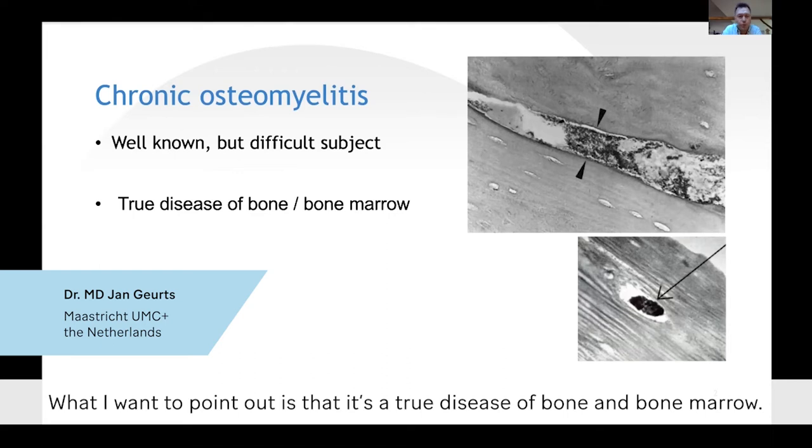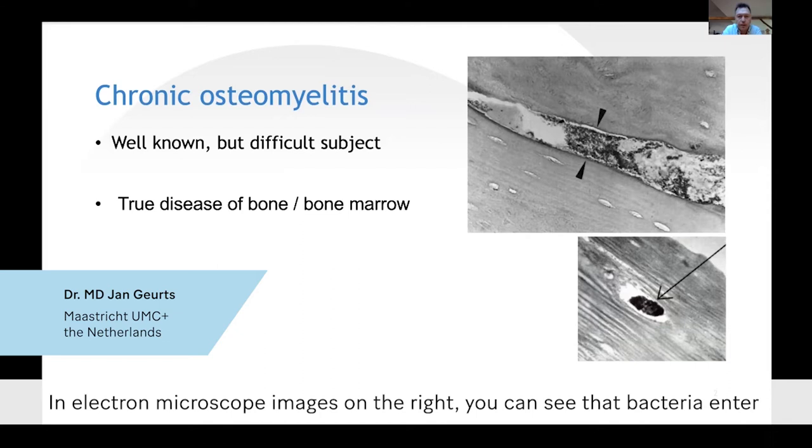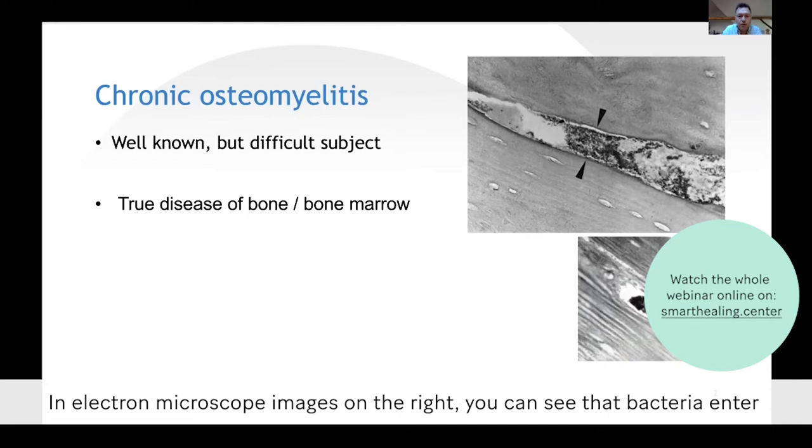What I want to point out is that it's a true disease of bone and bone marrow. In electron microscope images on the right, you can see that bacteria enter into the haversian canals of the bone.